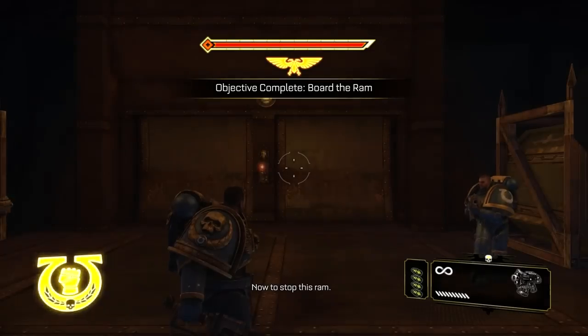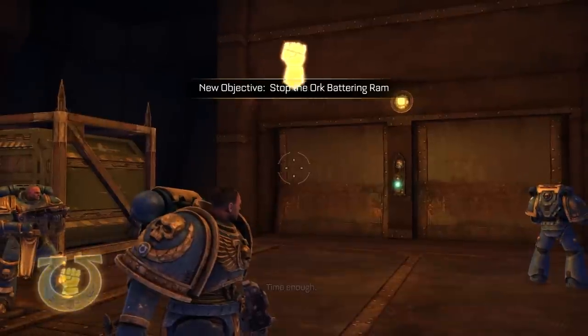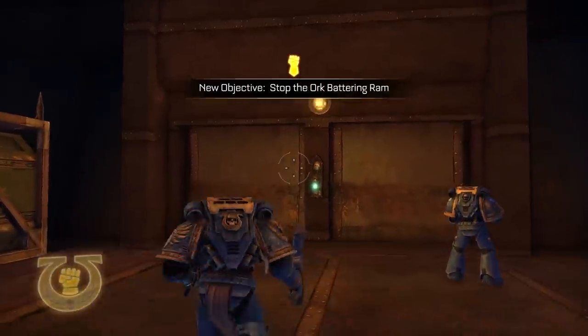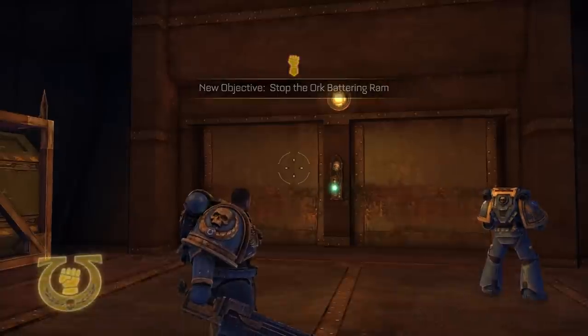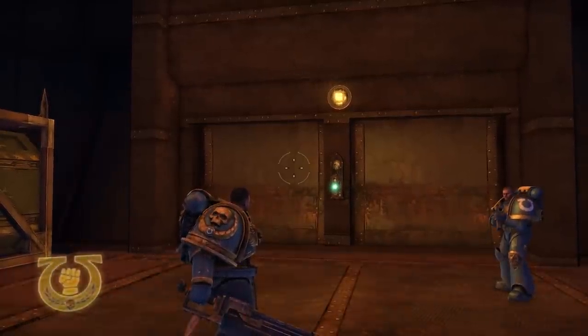Now to stop this ram — time to impact, no more than six minutes, time enough. Okay, so this is where I'm going to break off the episode. My name is Splattercat — thank you for joining me here in the Nerdcastle for another episode of Warhammer 40k Space Marines. I look forward to seeing you all tomorrow. Take care out there, everybody.